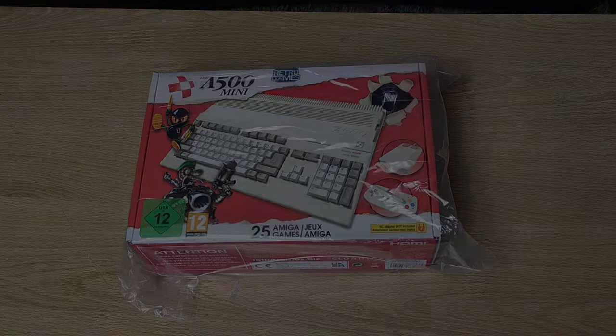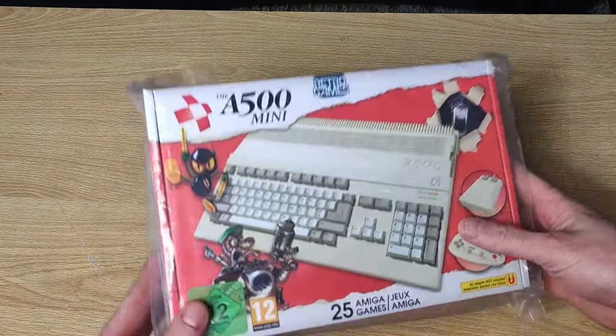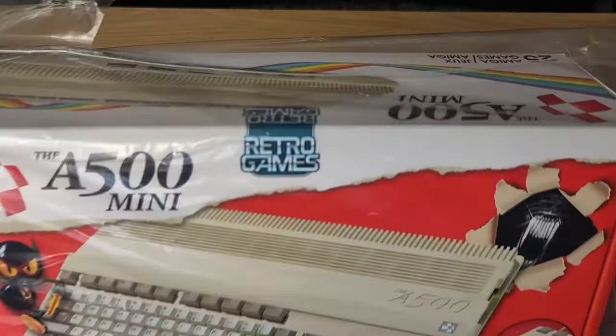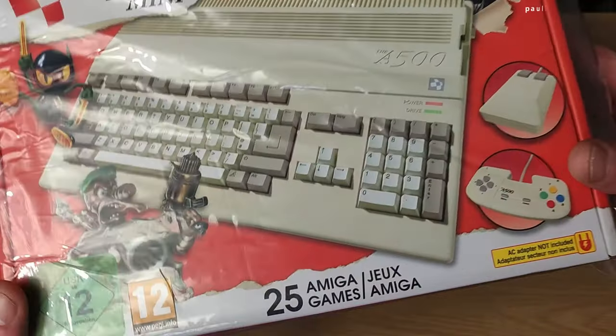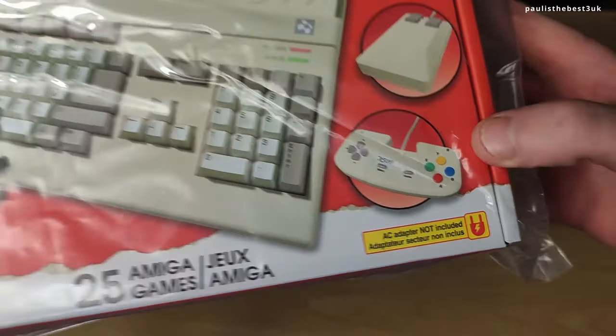Hello, Paulizabeth3UK here and welcome to another video. This is about the Amiga 500 Mini which arrived today as of the 8th of April 2022 from Retro Games. I have looked at the C64 Mini so I thought I'd look at the Amiga 500 Mini.